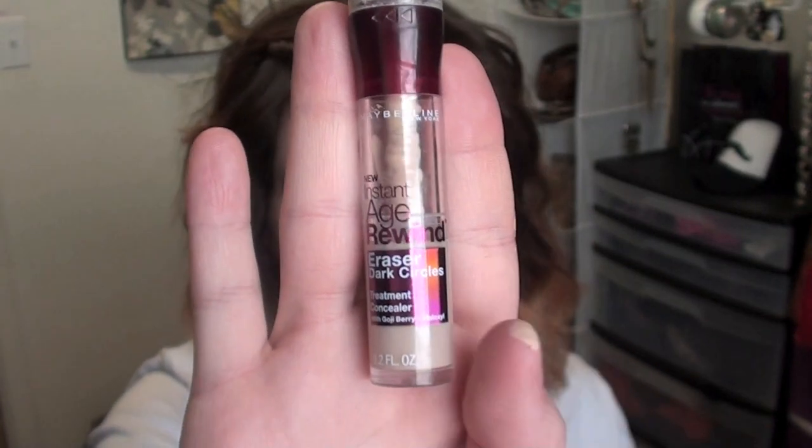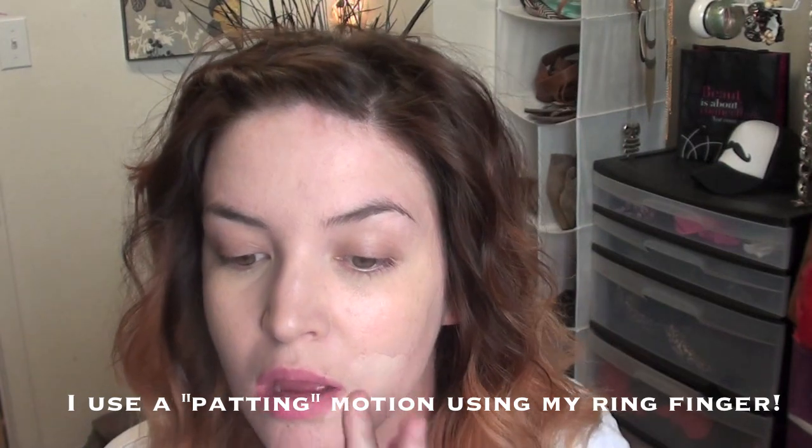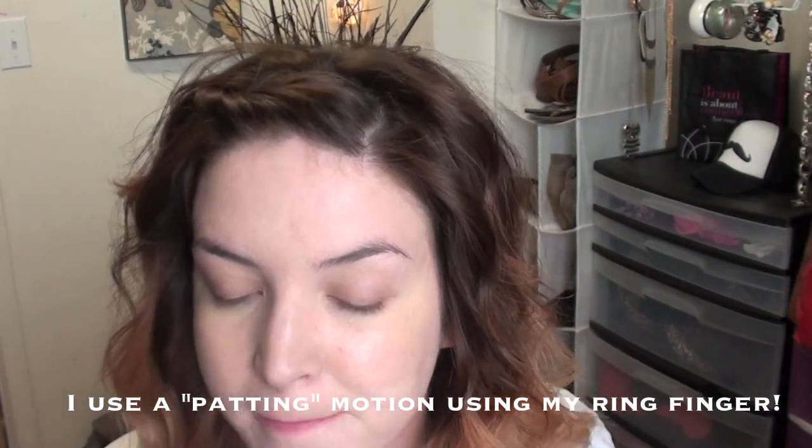Next you're going to go in with a concealer. I'm using the Maybelline Instant Age Rewind for dark circles. I use this to cover up any blemishes or spots that the foundation did not cover.